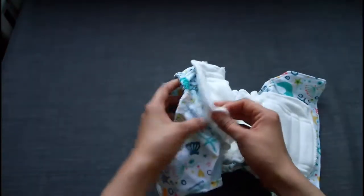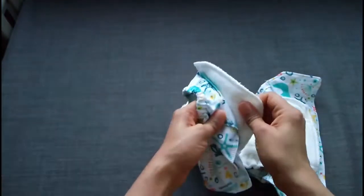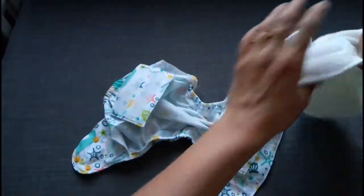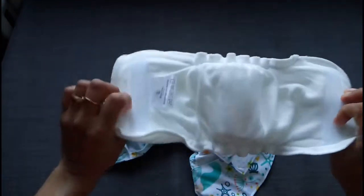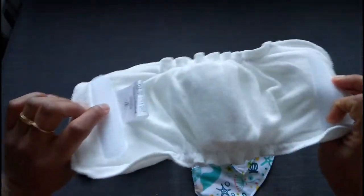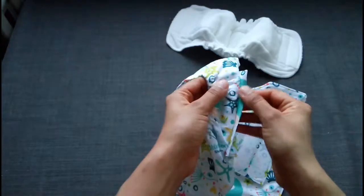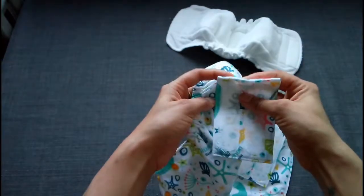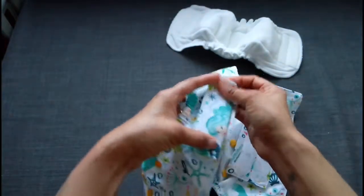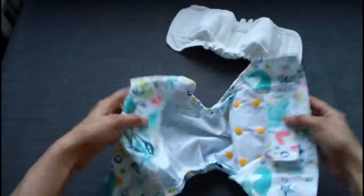Here is the inventiveness and the creativity that goes into it. Though it's called AIO, it's technically kind of an SIO where the insert is snapped — it's stuck onto the cover with velcro. This has a small section on this side so that it can be covered. And now this whole thing can be used as a diaper cover with any other insert.